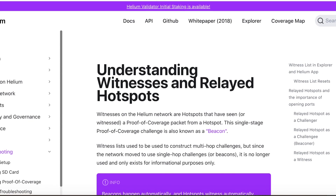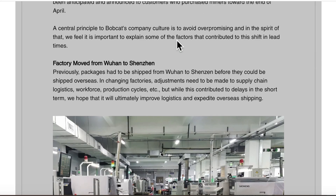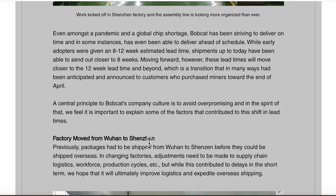The second update for Bobcat is delivery dates. Apparently they moved their factory from Wuhan to Shenzhen. Shenzhen is a port city, while Wuhan is not. So whatever is ready, they now ship directly from Shenzhen overseas, cutting lead times by three to five days.